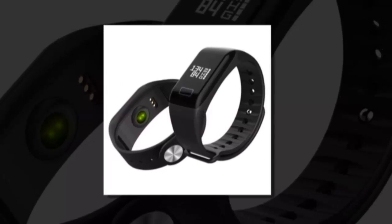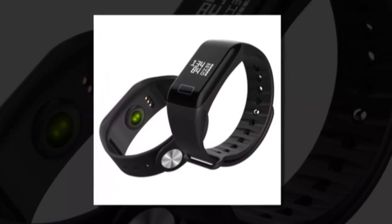Welcome to my channel. T1 Smartwatch, brand name Yisuya.